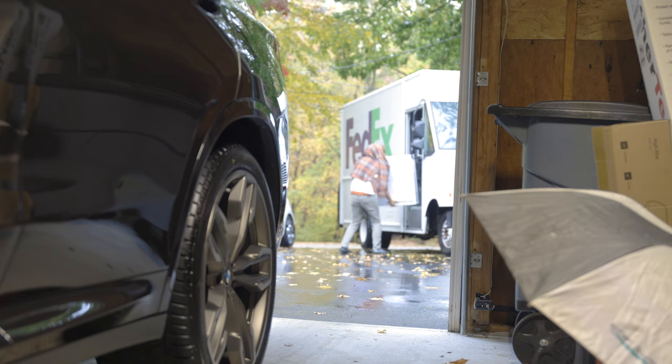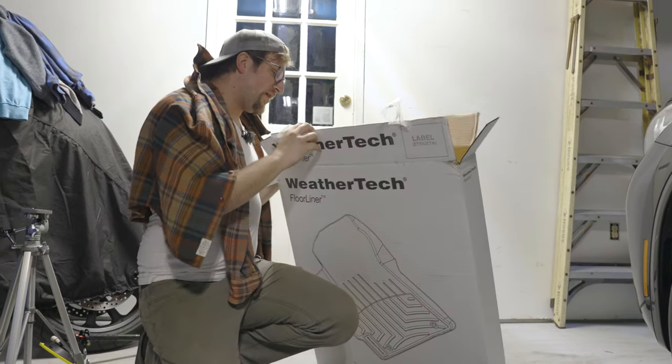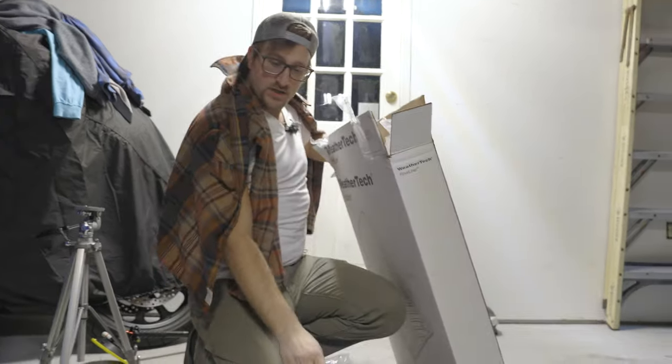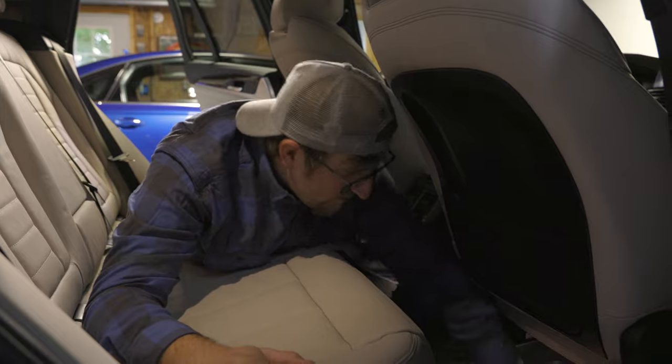Nice WeatherTech floor liner, made in the USA, for the front seats and the rear seat. The cool thing about the WeatherTech is that the rear seat piece is actually just one molded structure that fits right over the driveshaft hump in the middle of the back seats.